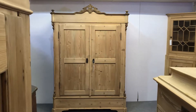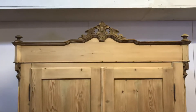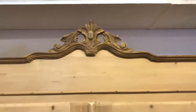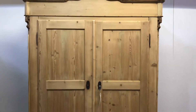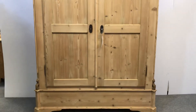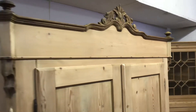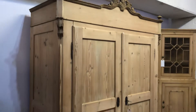Here's a large double antique pine wardrobe we have for sale with a lovely crown on the top. I'll give you a close-up. So there are the two doors. This was originally painted; it's been stripped, so it's currently in the bare wood.